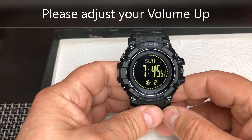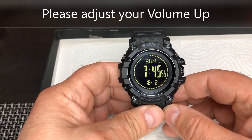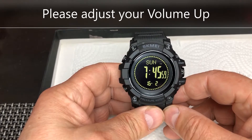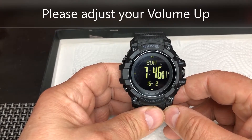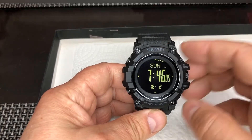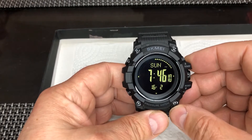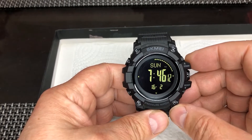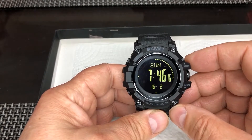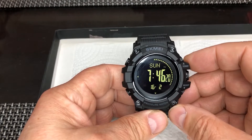Hello and welcome to Hit Outpost. In this video I wanted to share with you how you measure the ambient temperature with this timepiece here. As you can see it's called Skmei — a Chinese produced timepiece but I'm quite impressed with how it performs. It has many functions and you can find a video where I explain all those in my archives.